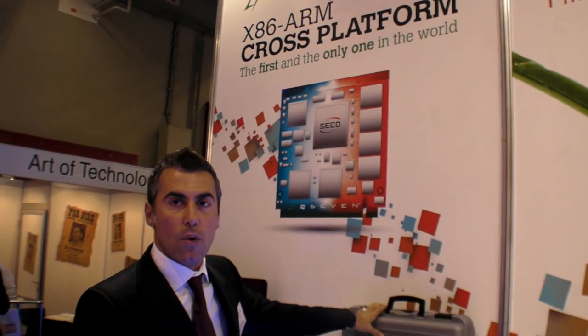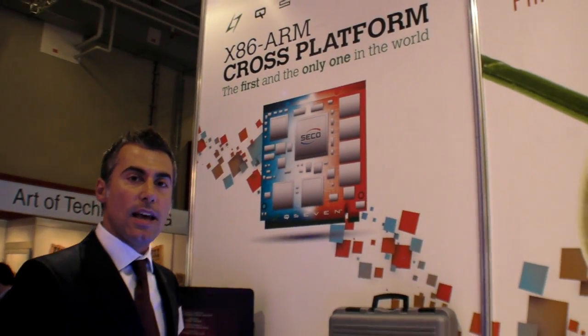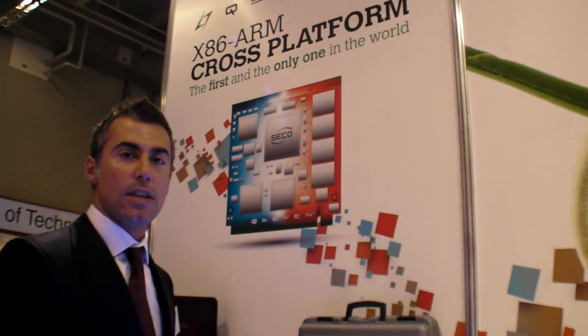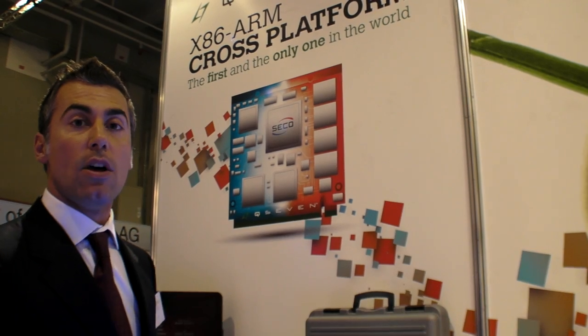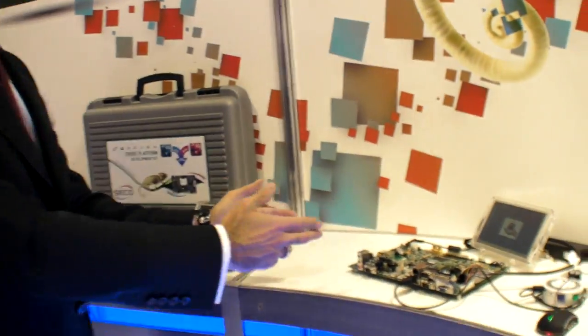With our development kit, the customer receives access to our website, SeikoQ7.com, where they can create a private account and download the schematics, bill of materials, and design guide. With this documentation, they can realize their own carrier board, fully compliant to the Q7 standard, and use any Q7 available in the market — including the ARM technology.